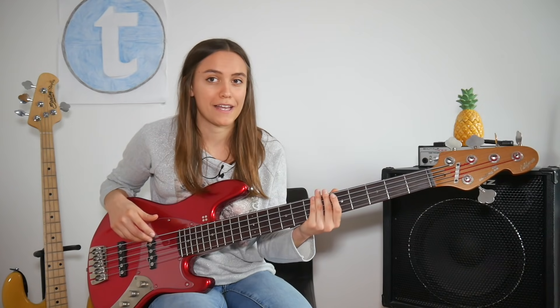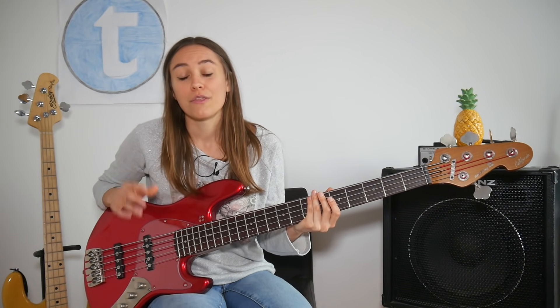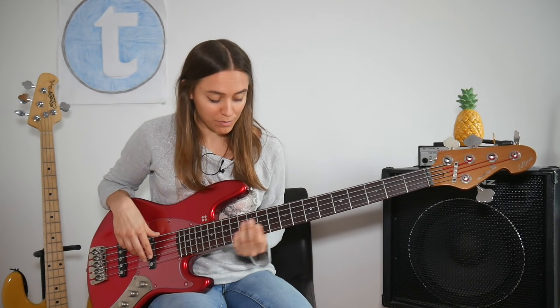The first one I call 'stop strings from ringing while playing.' This is a big deal for us bass players because most of the time we're just playing one note, and we don't want the other 3, 4 or 5 strings ringing while I'm playing a melody. The main problem is sympathetic vibration — that means even when you're not touching the other strings, they will still ring.